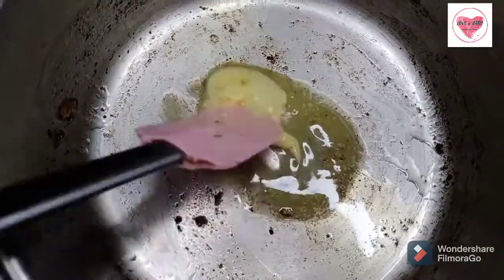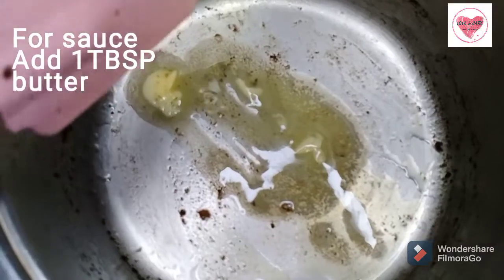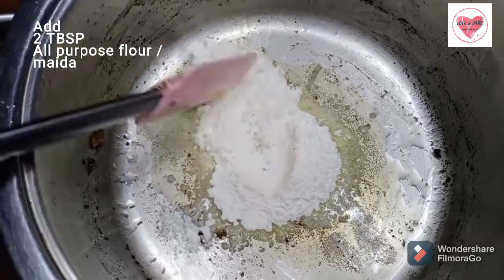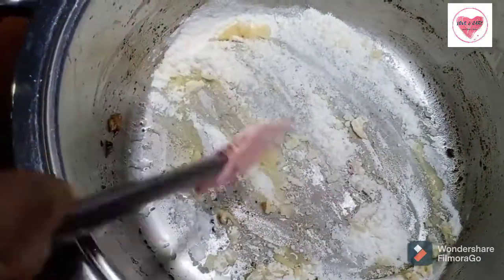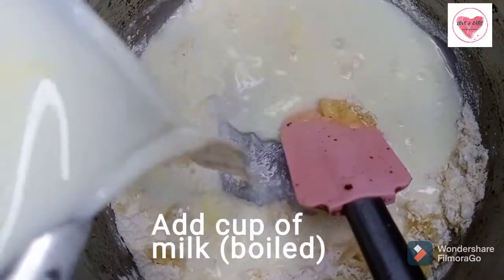If you want to make the sauce, add a little bit of butter — that is 1 tablespoon. Then add all-purpose flour, maida, 2 tablespoons. Sauté it, then you can add 1 cup of milk.